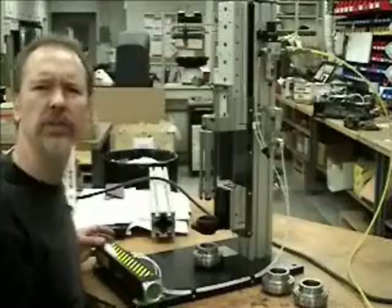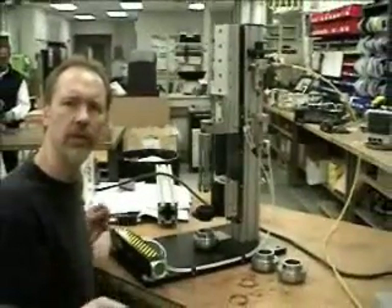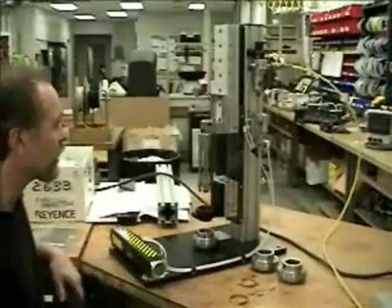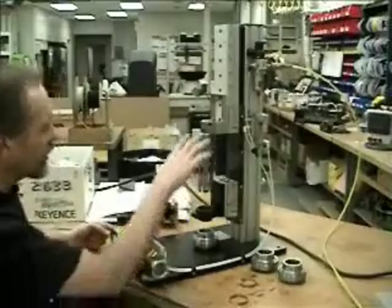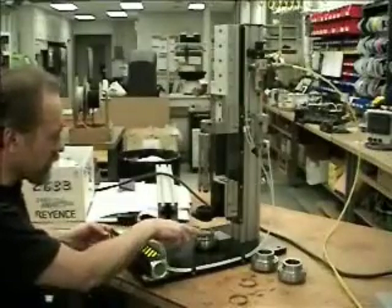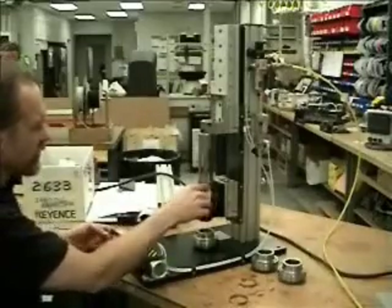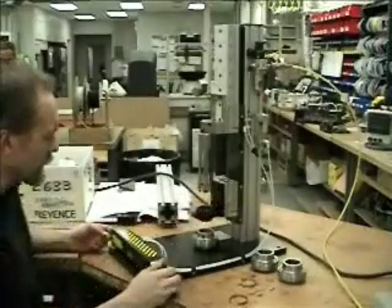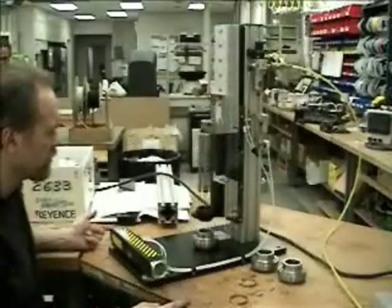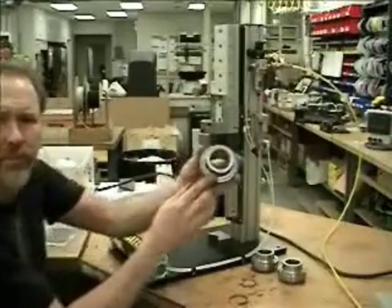The air mite only allows activation by hitting both buttons simultaneously — hitting either one alone doesn't activate it. When you hit them both, the machine comes down along with the funnel. The funnel is directly over the top of the bearing and squeezes the band down as it goes through the funnel, placing it into the appropriate groove.